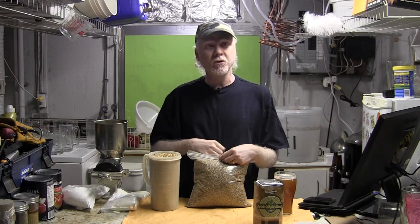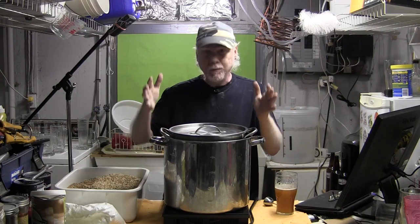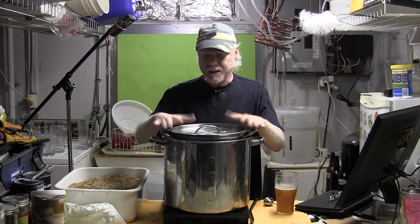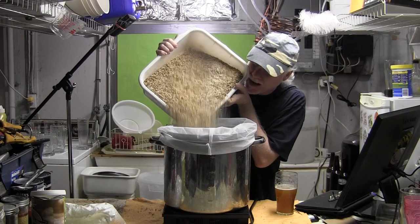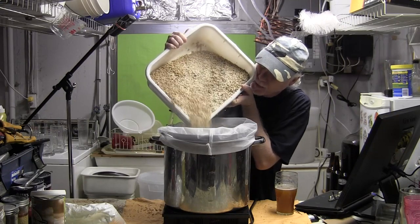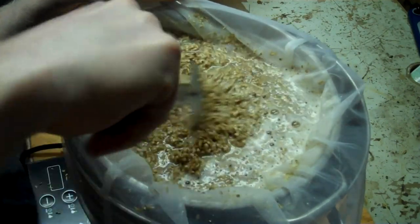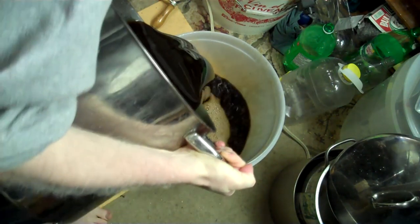The grains are not crushed yet — I'll do that in my little crusher. When you buy grains at your local homebrew supplier you can have them crush them for you. It's a double-boiling method: I've got a large pot with a small pot inside of it. We'll put about half of it in. That video is coming up on YouTube in the next couple of days.